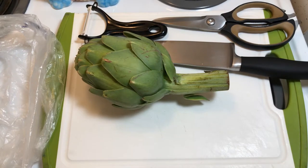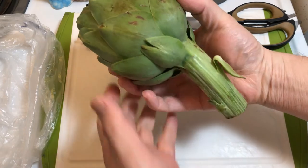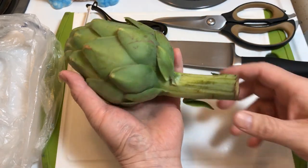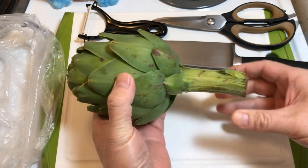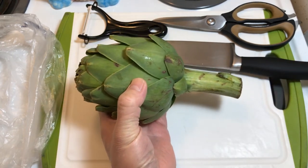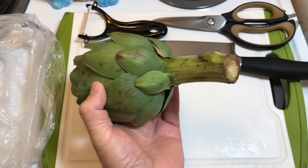Hi, today we're going to be cooking an artichoke in the Instapot. Typically when I cook an artichoke, it takes about an hour boiling in a lot of water. So today I'll give it a shot in an Instapot to see if I can cook it quicker with good results.